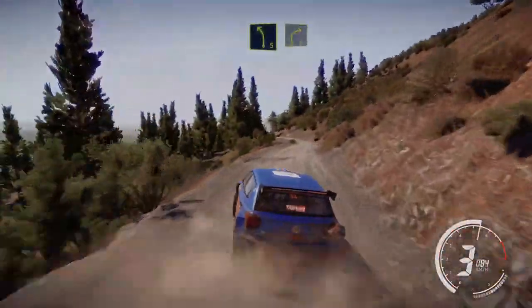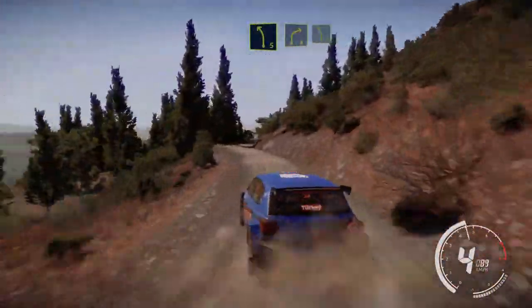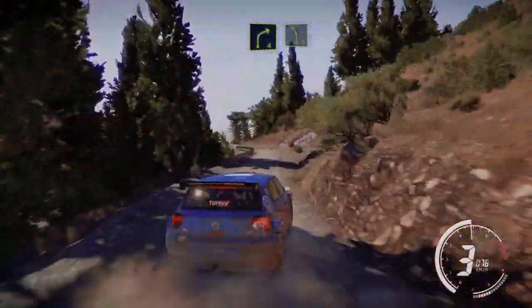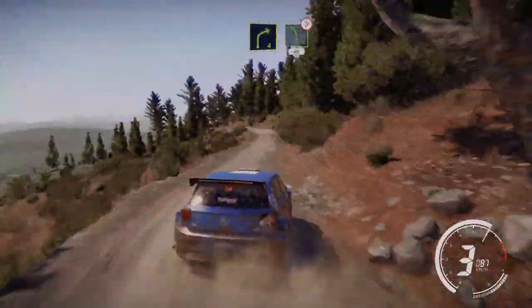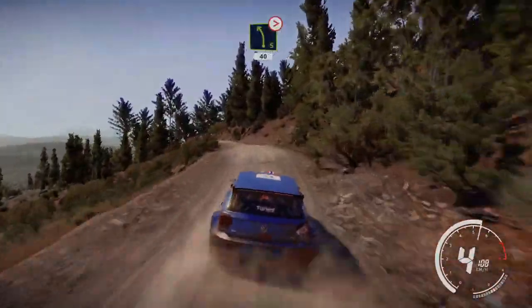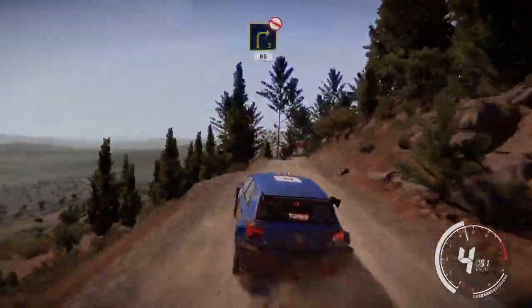Left 5, into right 4. And left 5 short, and left 5 bumpy, tightens, 40. Right 3, don't cut, bail in, 80.